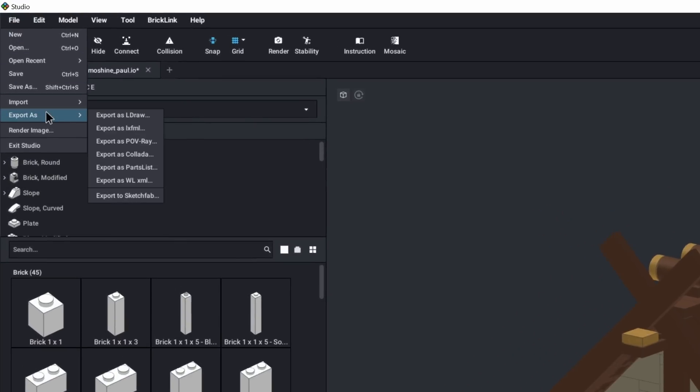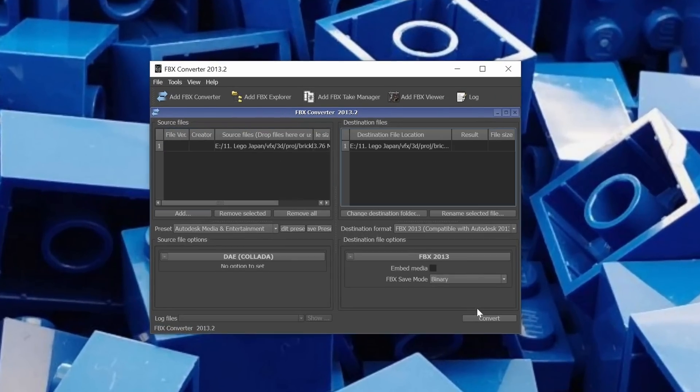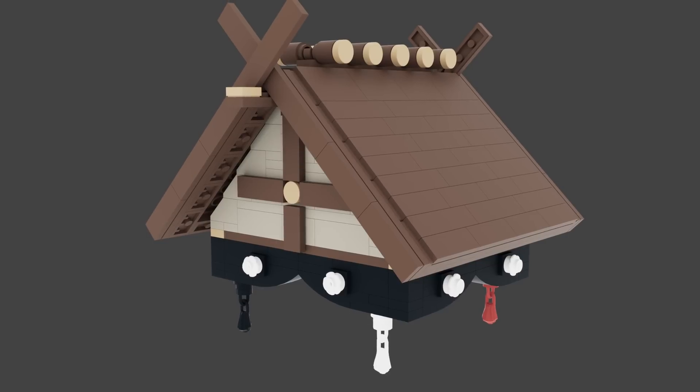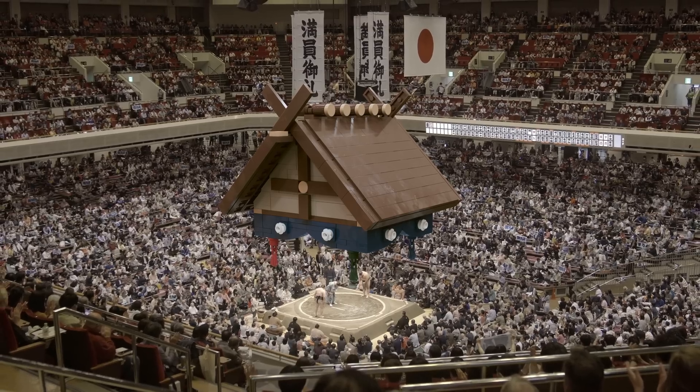It's just as easy as exporting a Collada file from BrickLink Studio, converting that file to an FBX using this ancient Autodesk converter — don't worry, it's free and linked below. That way, we can bring it into Cinema 4D, Blender, Unreal, whatever, so we can move on to the next step: getting it lit, getting it textured, and getting it aligned to the live-action shot. But first, let's take a couple seconds to admire Paul's beautiful handiwork.